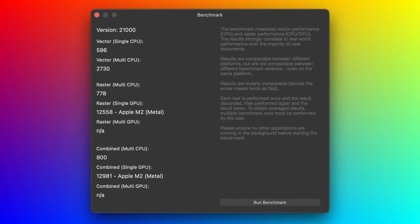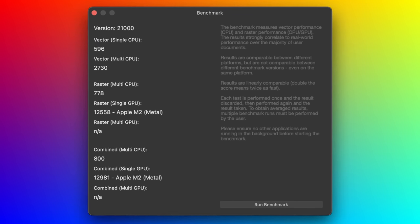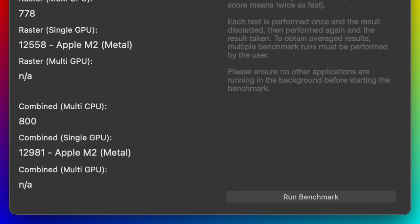Next, I fired up the benchmark in Affinity Photo 2. This is an application similar to Photoshop, testing the raster and vector graphics performance of the system. You can download a 30-day trial version of Affinity Photo, and once you've got the app open, you'll find the benchmark in the Help menu. We've got a combined CPU score of 800 and a combined GPU score of 12,981. Those are really good results, and it's fair to say that Affinity Photo is going to run very nicely on the 15-inch MacBook Air.